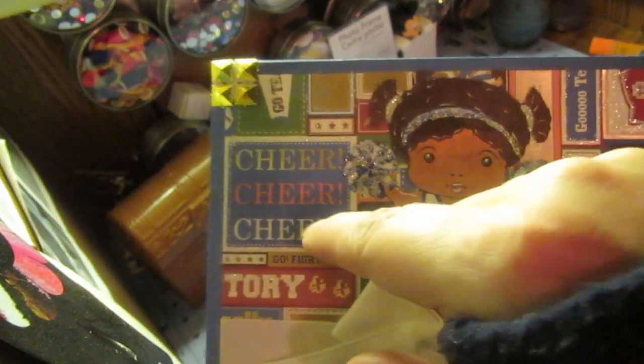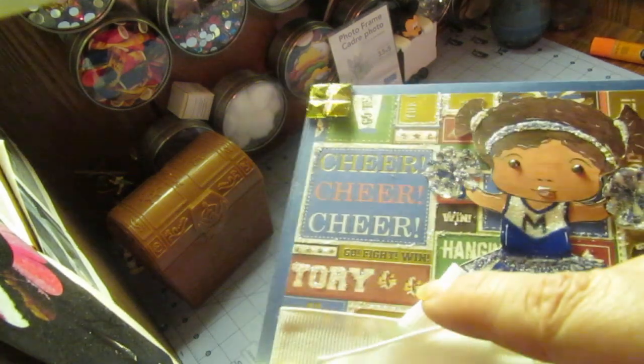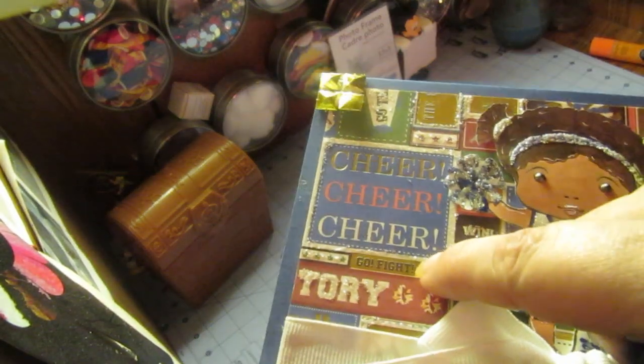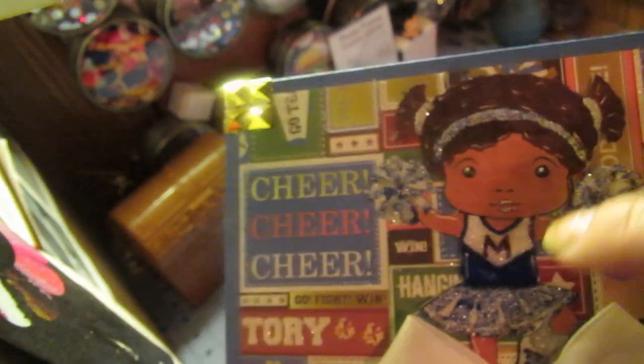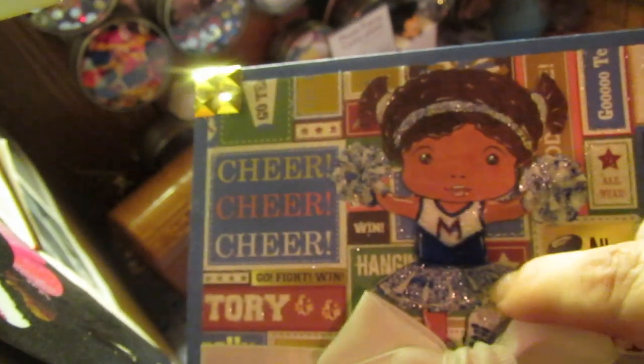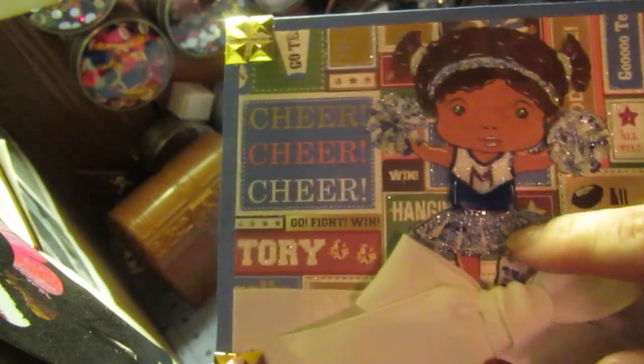This comes from the school paper pack — I think it's the high school paper pack. I just left it as is, but I did go in and put liquid pearls, glossy accent, and glitter glue around the edges. I totally decked her out, and it's got an M in there because our first squad was the Mustangs and they were blue and white.